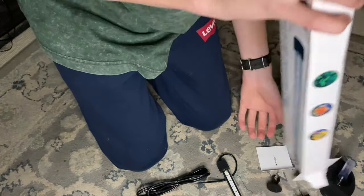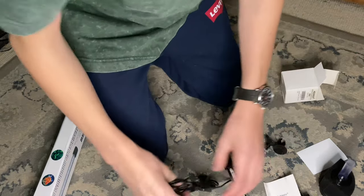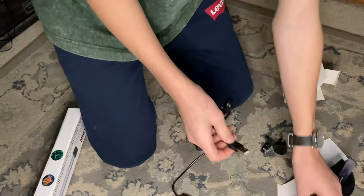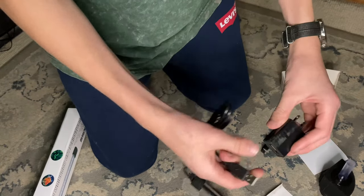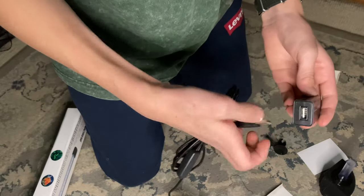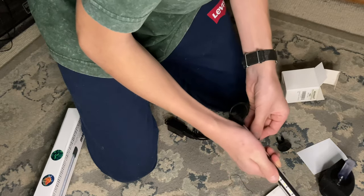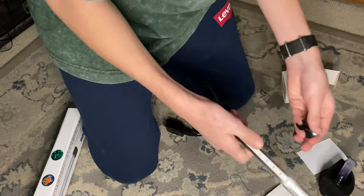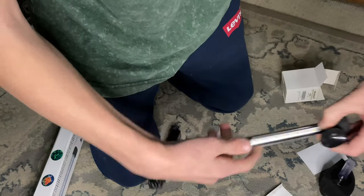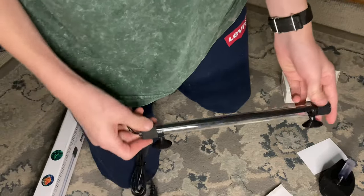The light turned out to be USB, which I had no idea about. It does come with a power plug and two suction cups so you can attach it to your tank. I have a glass lid so I'm going to have them facing down, suctioned on top of the tank. This is the 11-inch model, got it for about 11 bucks off Amazon.